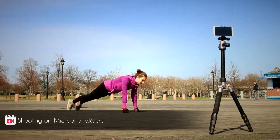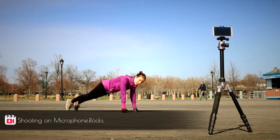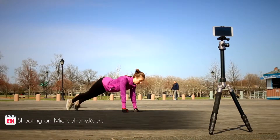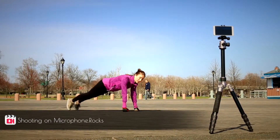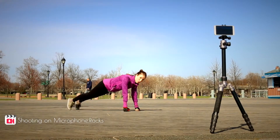When you find your maximum — that means you cannot hold the pose in alignment perfectly, you have arch in your back or you're sinking in the shoulders — keep this pose 10-15 seconds.